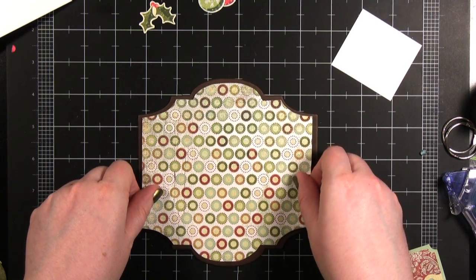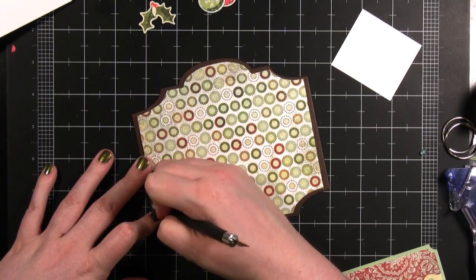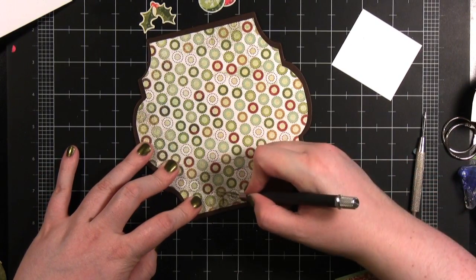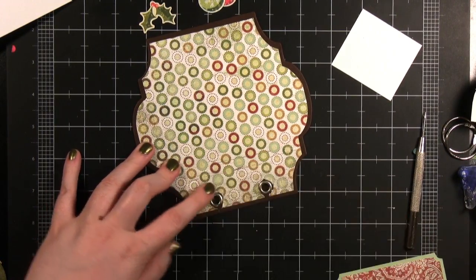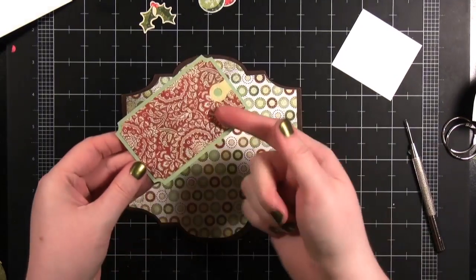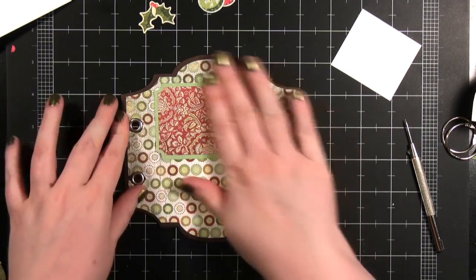I'm just going to get that on there as well as I can. Then I'm going to take an X-Acto knife and I'm just using the end, going around these eyelets just so I can kind of see where they're at. Now I'm going to go ahead and adhere this tag down — this was one of the die cut tags on top of some patterned paper and then trimmed out.